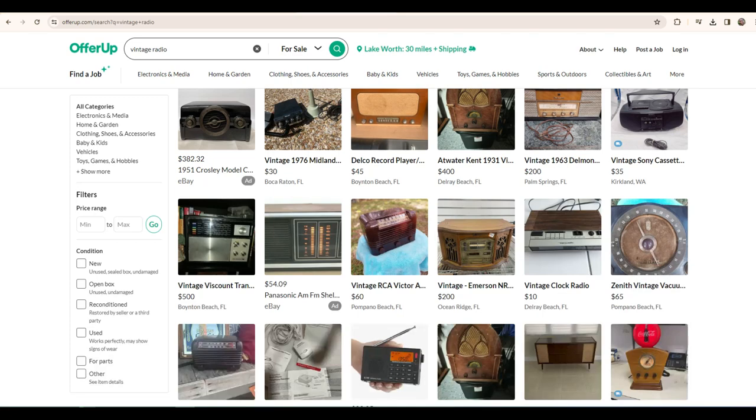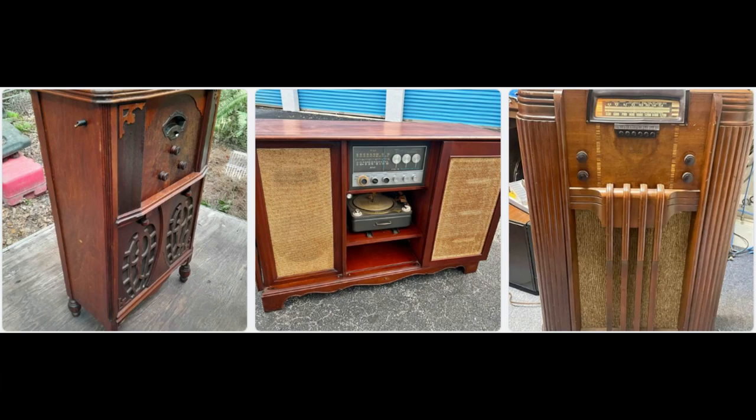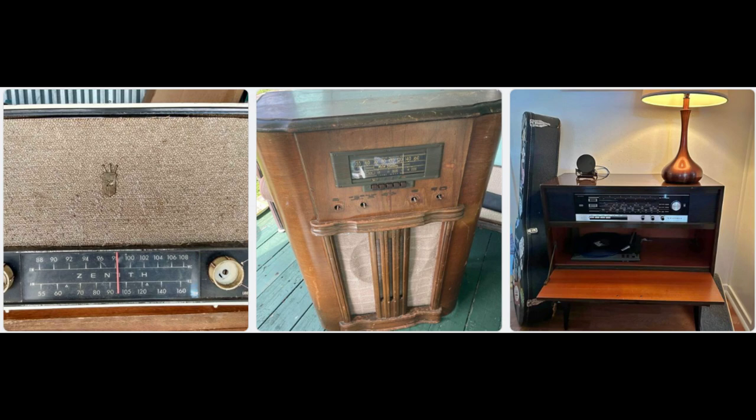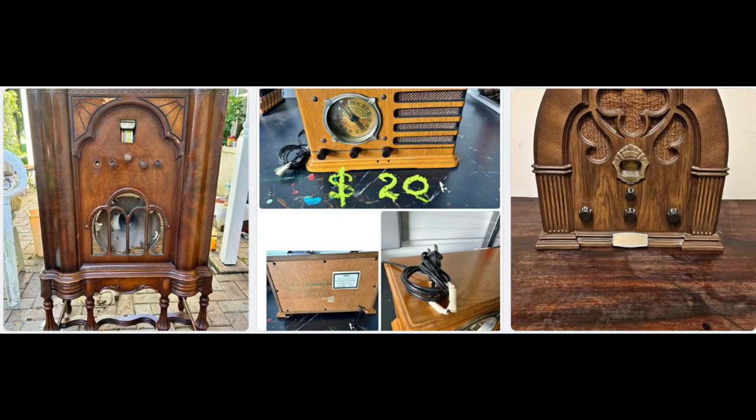Right now, if you go into OfferUp, Facebook Marketplace, or even eBay, there are a lot of people selling vintage audio products. Oftentimes the items don't sell and they're eventually placed on the curb for garbage collection. This is sad because although some of those items are almost 100 years old, they represent some of the best finished carpentry and design ever seen.